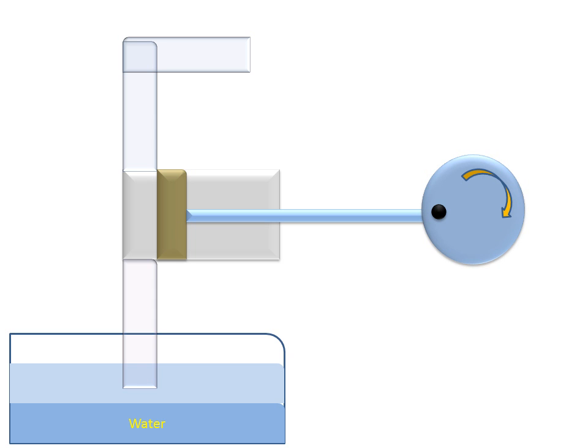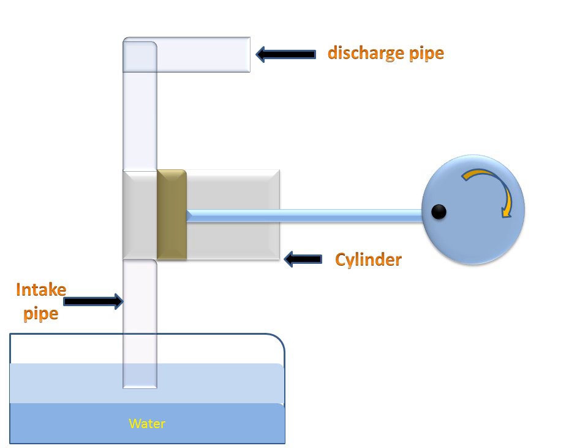Now see the working diagram of the reciprocating pump. There is an intake pipe, which will withdraw water from the container, and water is discharged from the discharge pipe. This is the cylinder, this is the piston, and this is the piston rod. There is a container in which some water is placed. There is also a crankshaft which will rotate and move the piston backward and forward.